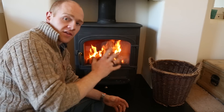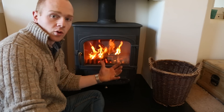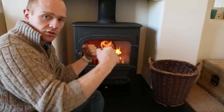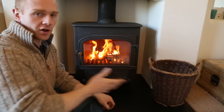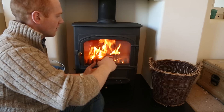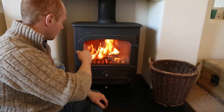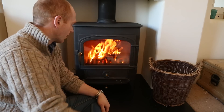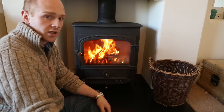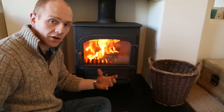The main thing that attracted us to this stove was the size of the door. In the past we'd had two doors at our old property, and by the time you've got the fire guard around for kids, you've got to open that outer door and then two doors to mess around with. So we wanted one door and also a large viewing window — that's what really drew us to this model.